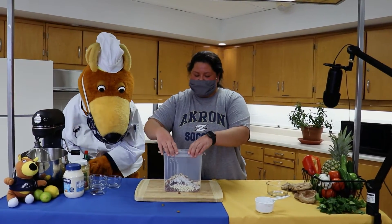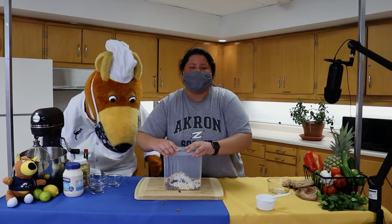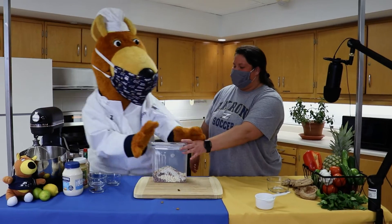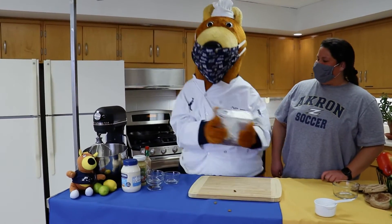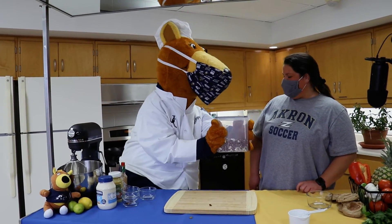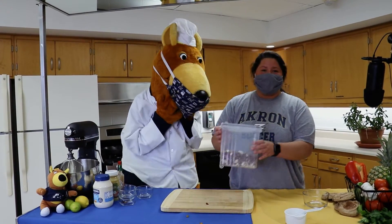Next, all you're going to need to do is just put it all into an airtight container. Make sure that the lid is on, and Zippy is going to give it a good shake for us. Perfect!